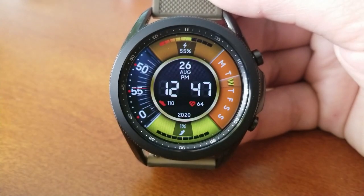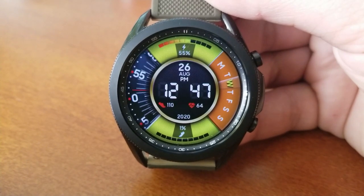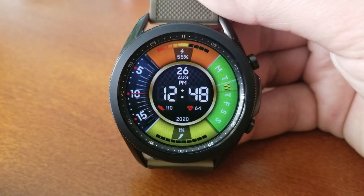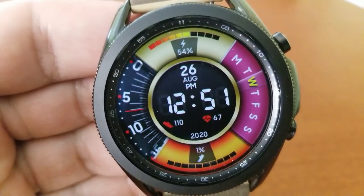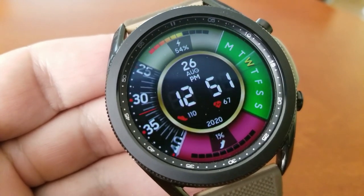Within those three sections, you have your power remaining shown in the top area, a weekday indicator on the right-hand side, and at the bottom your daily step progress. In the center area you have the date as well as additional stats for your total steps count and your last recorded heart rate.